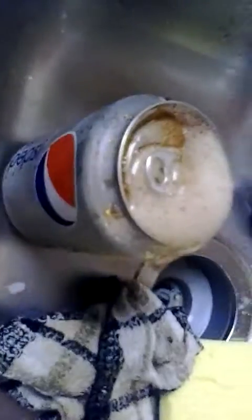I never tried this at home. Look at all the soda falling down. I never put this in a freezer because that's what would happen. So remember, never put it in a freezer for a long time or that's what will happen.